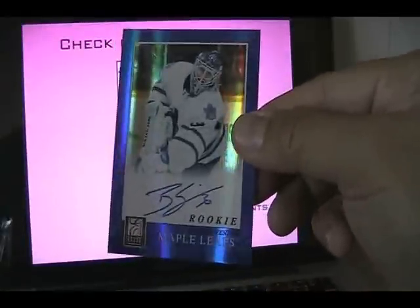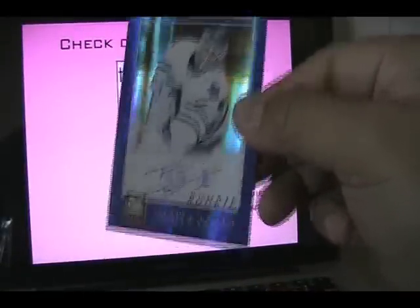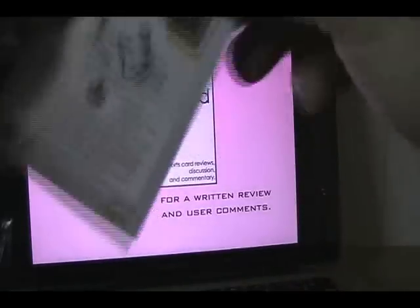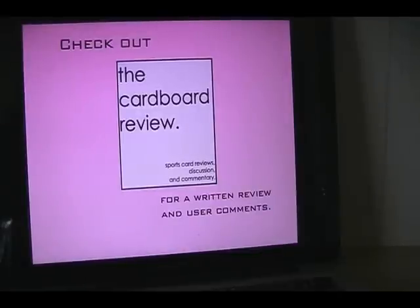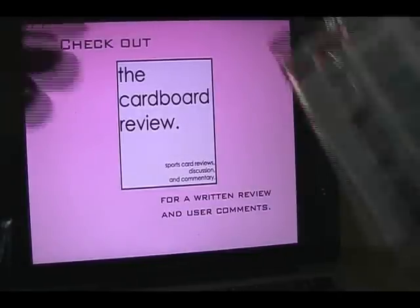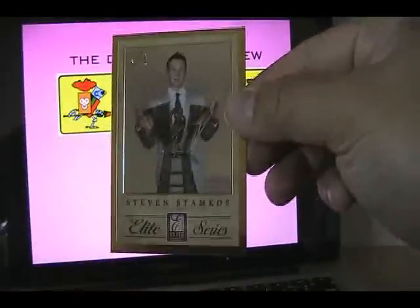Here's one — Ben Scrivens, autographed rookie card. Now, unlike the other rookie card which is numbered to 99, this one does not feature any numbering on it. And we have an Elite series of Stephen Stamkos.